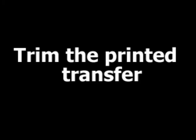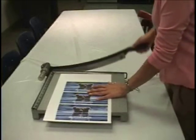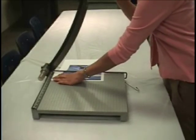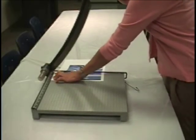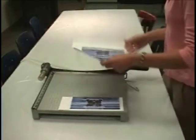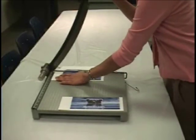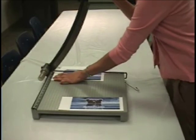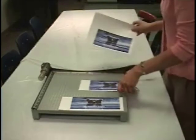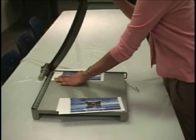Trimming Transfers. Carefully trim the transfer with a paper cutter or scissors so that the transfer is as tall as the mug or a little taller, and is long enough to touch either side of the handle. It's important that the transfer completely cover the mug to prevent the dye from reaching exposed mug or wrap. If the transfer does not completely cover the mug, you may see blowouts or smudges of color where there shouldn't be.